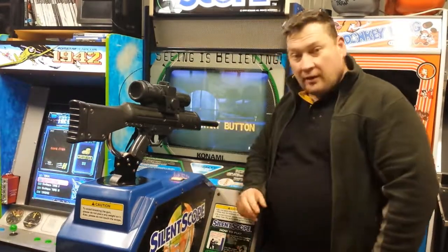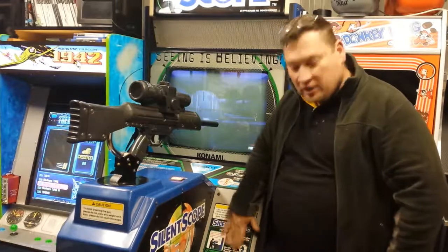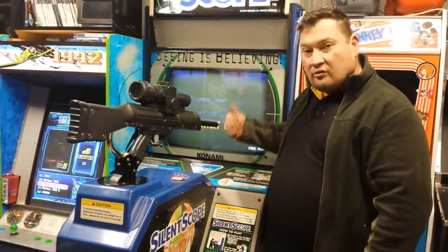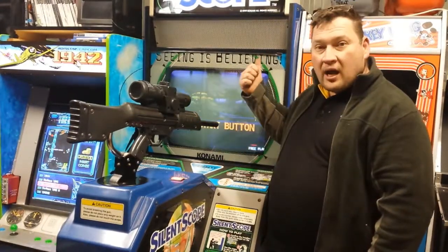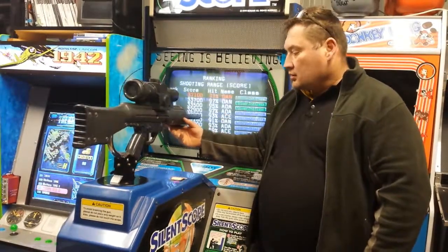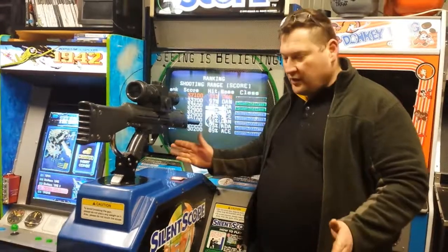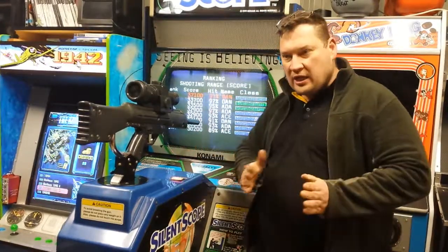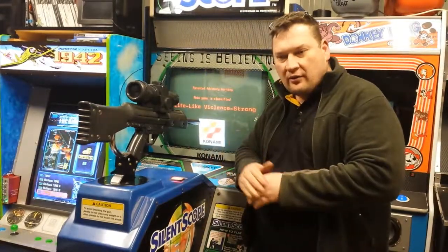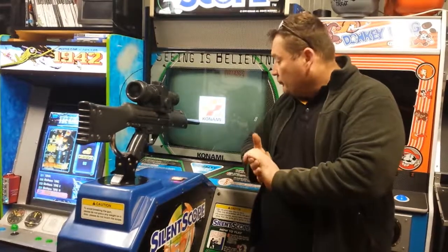We're going to physically come around and have a look at what signage and what advertising stickers are on the camera, the cabinets, the bezel, the marquee. We're going to have a look at the gun, and then we're going to do a full gameplay from start to finish, so you can fast forward from wherever you want to be on the game.